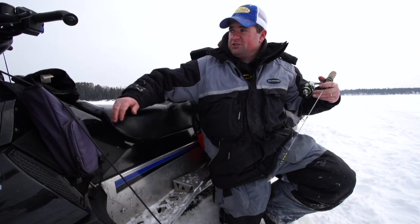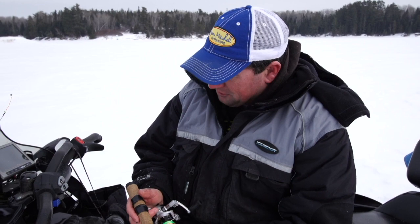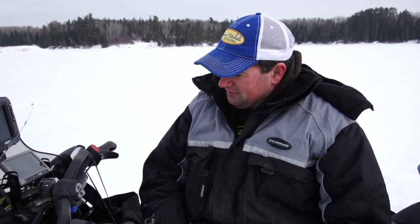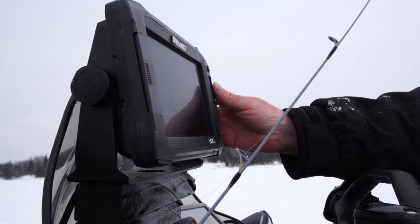Over the years I've gotten a lot of emails — people want to know more about fishing out of a sled. There's a lot of options, the sky's the limit as far as your imagination. You can do anything that you want. I like to have my GPS up here where I can see it, so I can zoom in and zoom out while I'm driving.